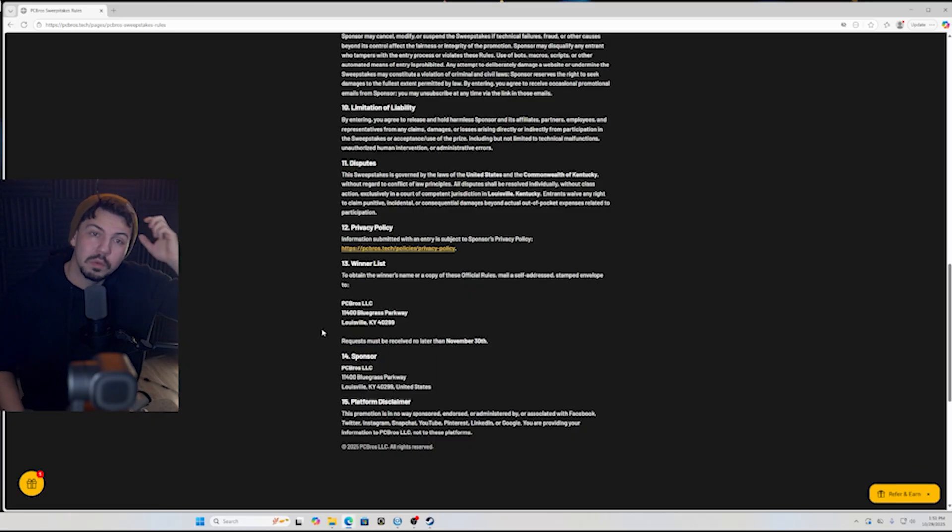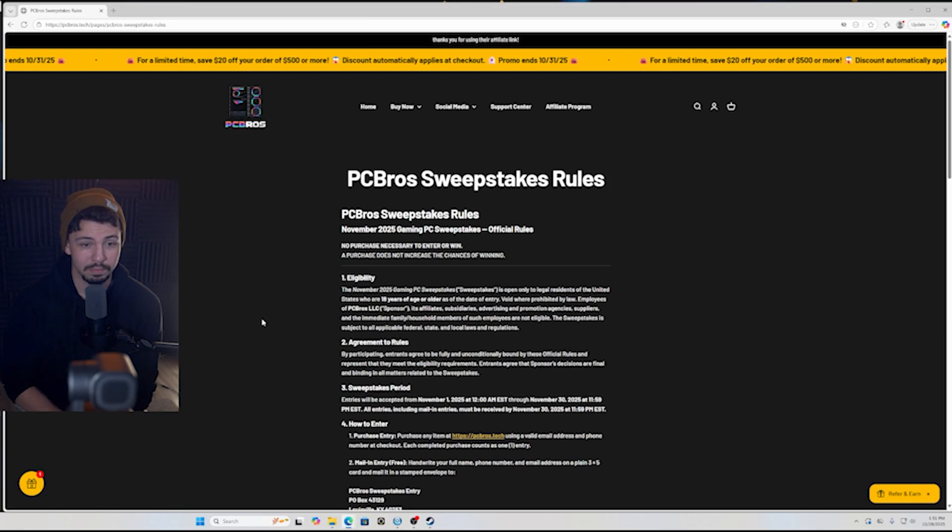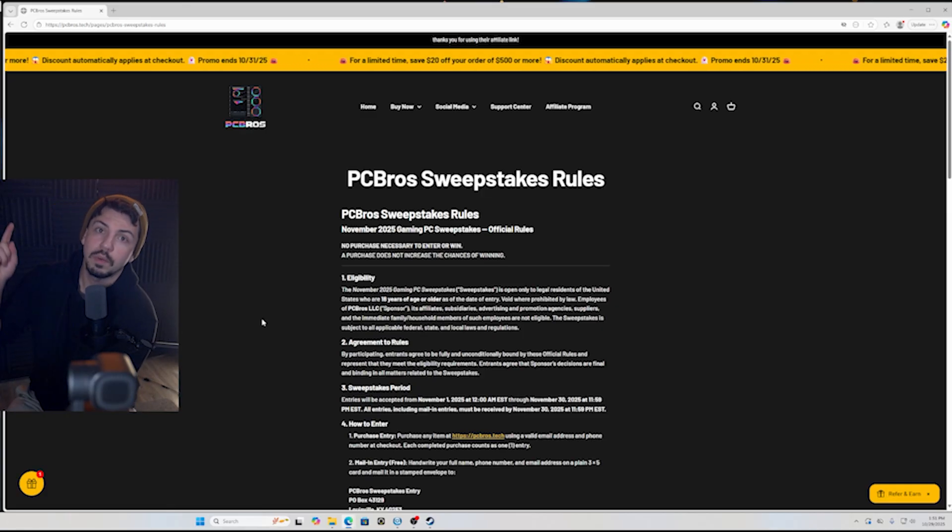The PC ships with Windows installed and all the normal care of a PC Bros build, so you can just plug and play around the holidays. We've never tried a sweepstakes before but we're excited. This is a double giveaway month so spread the word — we may or may not do it again depending on how this one goes. Thanks so much for watching and I'll see you on the next one!